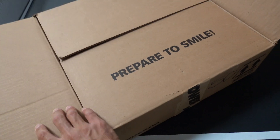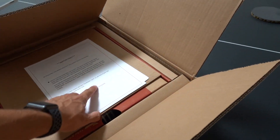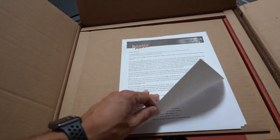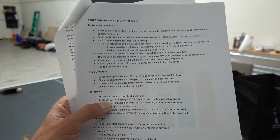We are one of the first to have it — the webpage goes live September 12th. So I'm taking that as confirmation we're among the very first. Inside the box we've got a features and benefits sheet. Banks cools four times better than flat-back covers in on-road towing tests over the same road, same weather, same operator and vehicle. Banks cools 118% better than flat-back covers in a controlled 200-horsepower, 60-mile-an-hour sustained dyno test. New patented design features ram air scoops which force air up into massive heat radiation fins, providing the fastest cooling on the market.